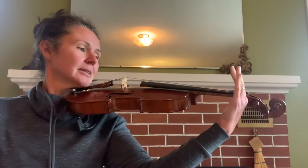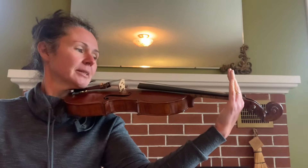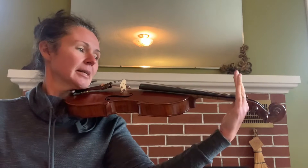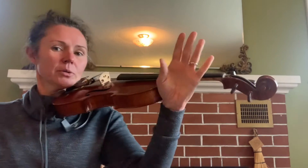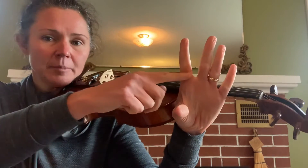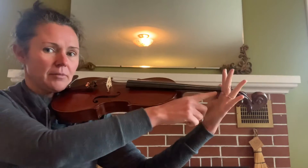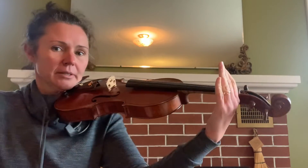Next, I take this hand and I bring it open like this. Sometimes it helps if I start my hand here and then slide it back. You'll notice that there's a wrinkle at the bottom of my index finger and that wrinkle lines up with the very edge of my fingerboard over here.